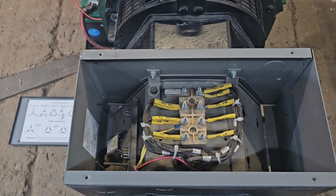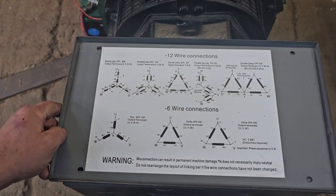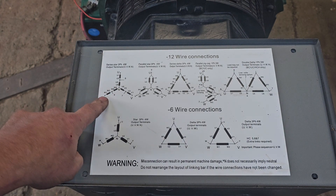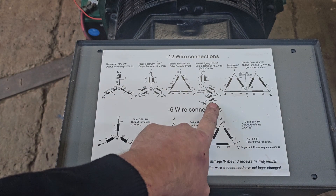Okay, now let me show you this. Currently the generator is wired in the series star 3-phase 4W mode. We're going to change the wiring to the parallel zigzag single phase wiring.